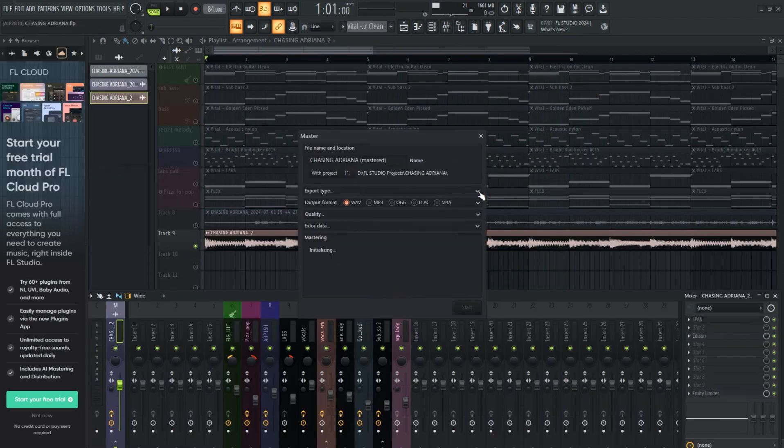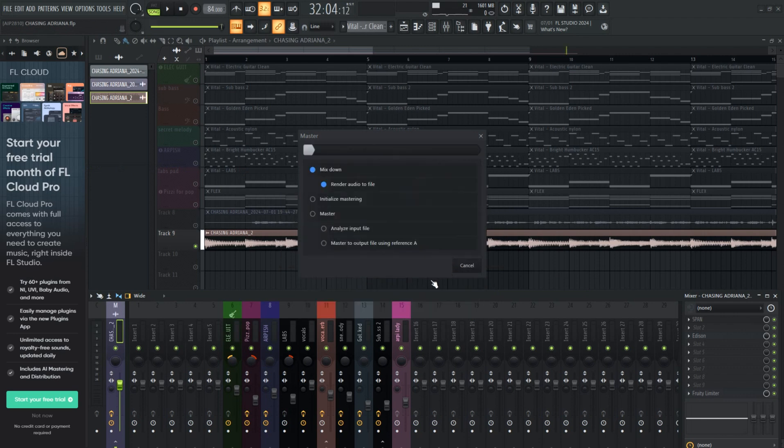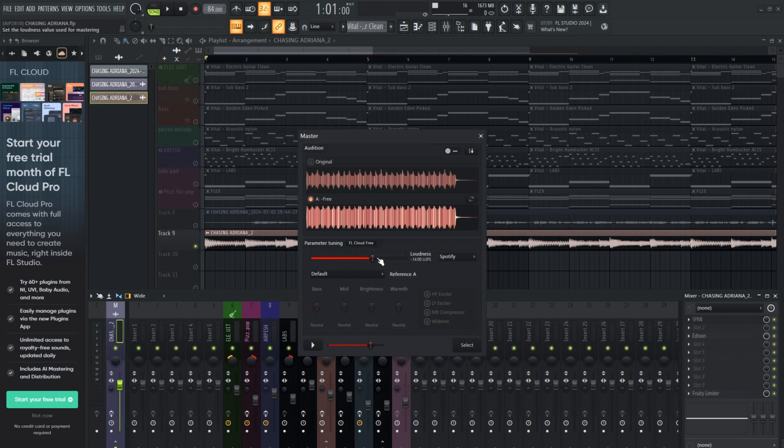Do make sure that all your instruments are actually mixed down into a track. Don't try to use FL Cloud Mastering while you still have your MIDI. Because, I don't know if I did something wrong on my part, but it made the whole track clip — a clipping mess, gain galore.